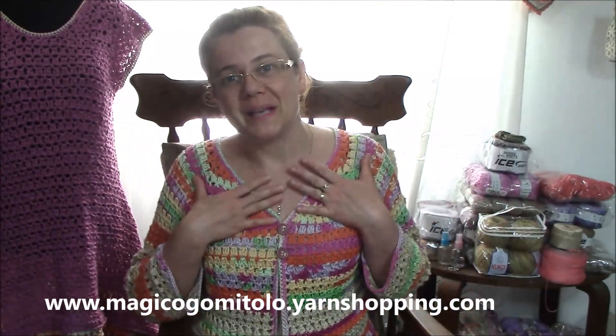First of all I want to present you my cardigan — my summer cardigan that I made as a matching set with the dress that I presented you in the previous review, and actually there is a tutorial for it too.